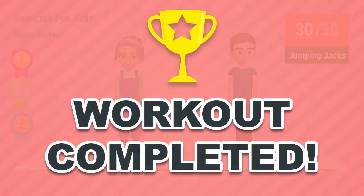Congratulations! You've successfully completed this workout. Please subscribe to the channel if you want to receive new video workouts regularly. We'll see you next time.